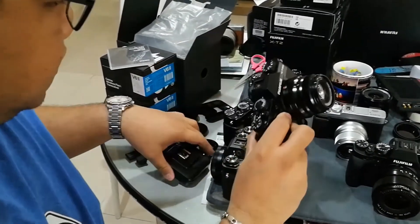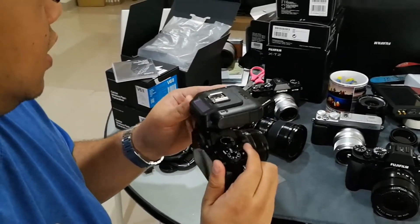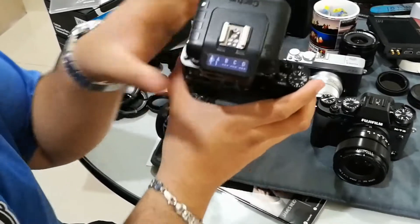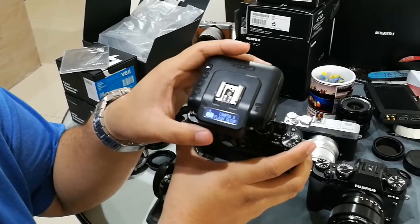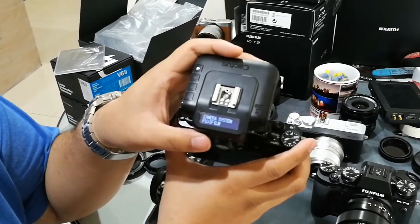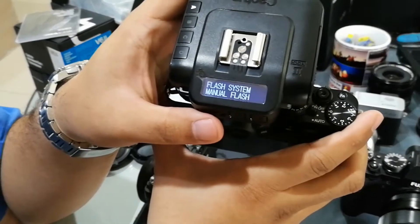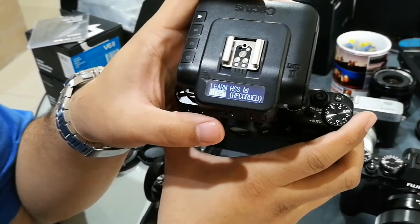First let's use the X-T20. Put the Cactus on, turn it on. What I have to make sure when using the Cactus triggers is to set it up properly. Camera system has to be Fujifilm, flash system has to be manual flash, and then we have to learn high speed sync.